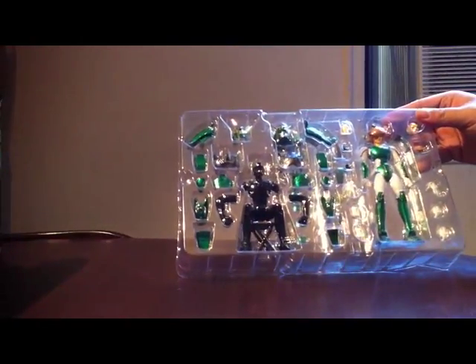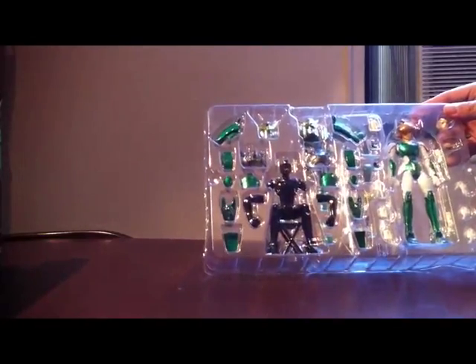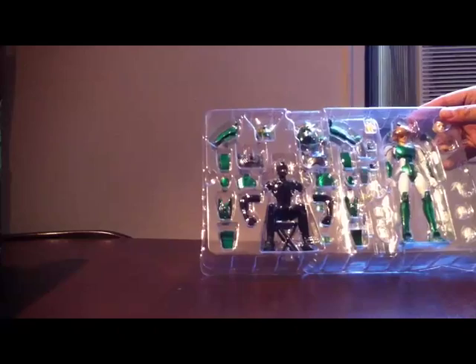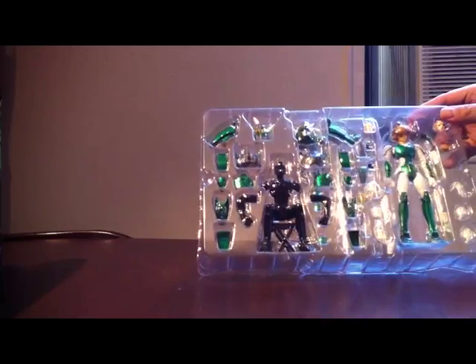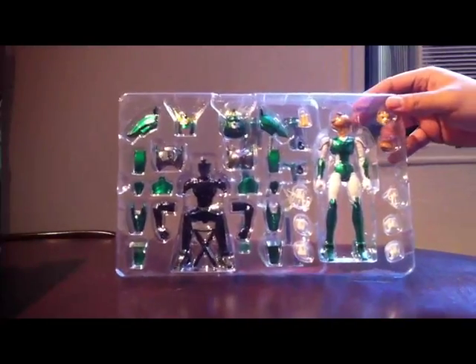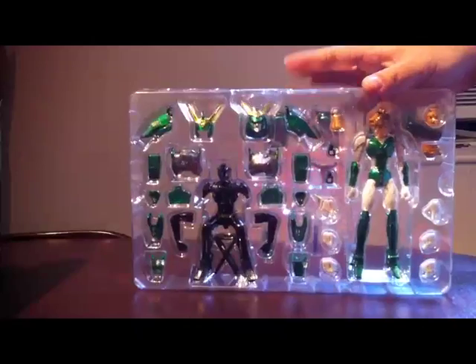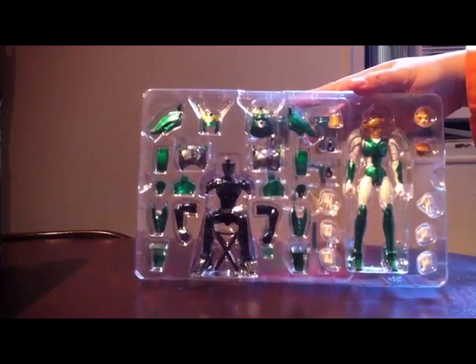I'm going to put it together really quick. I'm not going to do the stand mold because I have never done the stand mold on any of them, so I'm just going to put them into the armor mold. If you guys really request a stand mold maybe I'll do it, but at the moment I'm just not going to bother with it.